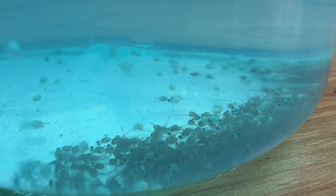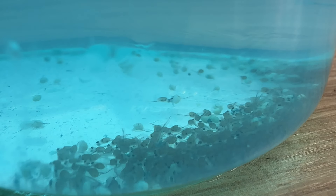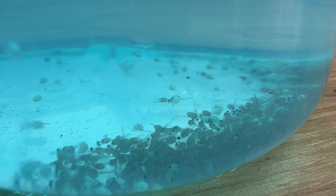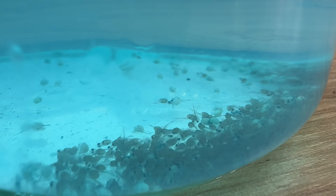So when I was cleaning it this morning I noticed a large black patch at the bottom of the jug. When I took it out and had a close inspection, I saw a load of wrigglers!